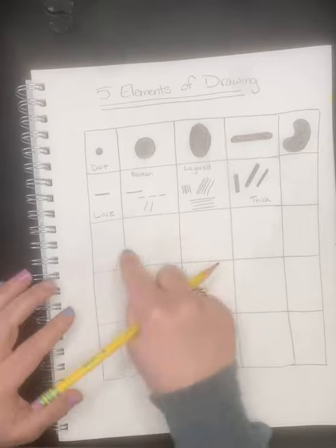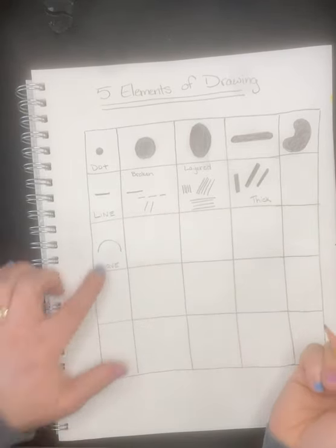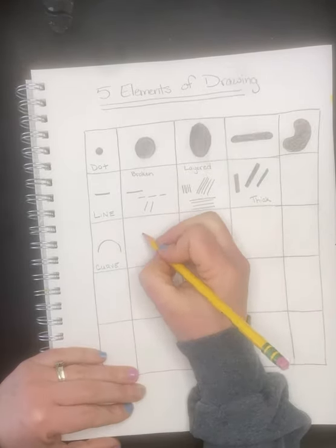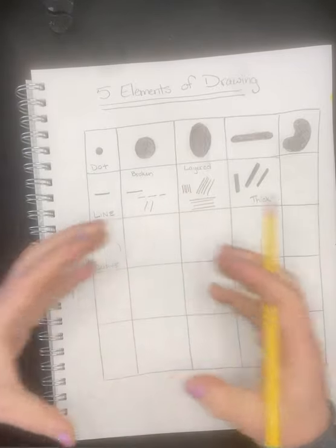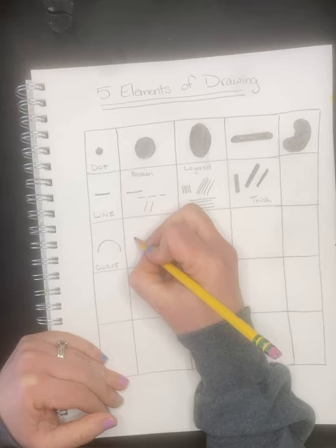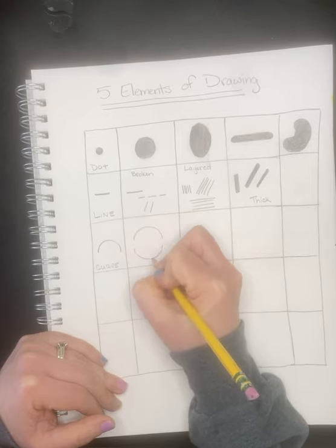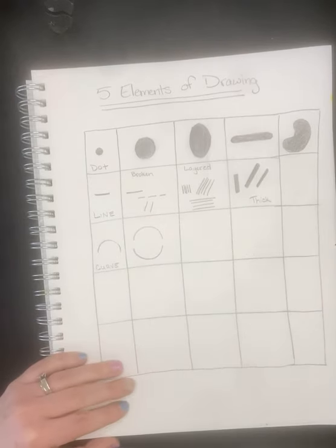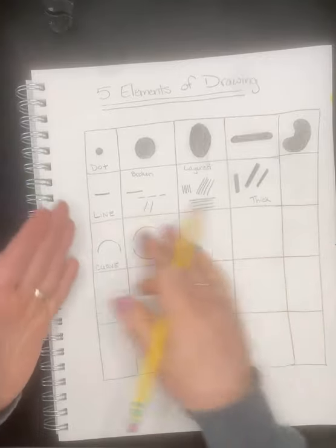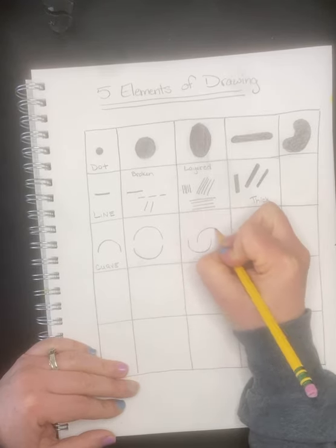The next element is curve. That's the beauty of drawing — it doesn't have to be perfect. A lot of times people make circles by drawing two curves and putting them together. Sometimes you'll get an unintended shape, but with practice you can get a good circle. Curves can go many different ways. If you connect them, it becomes more of an oval shape, and they can also be intertwined.